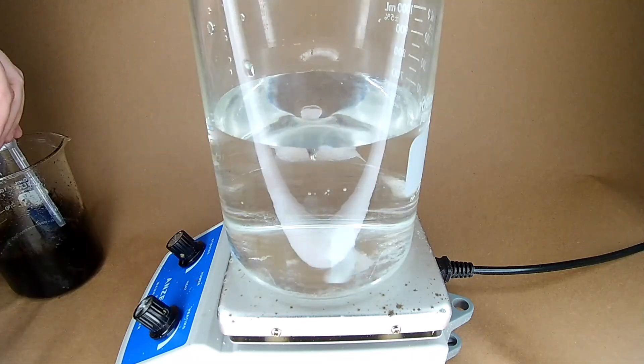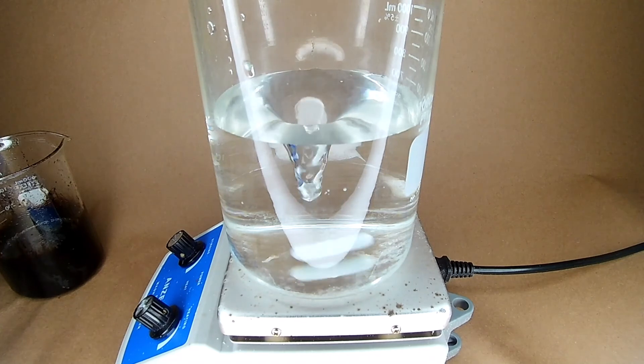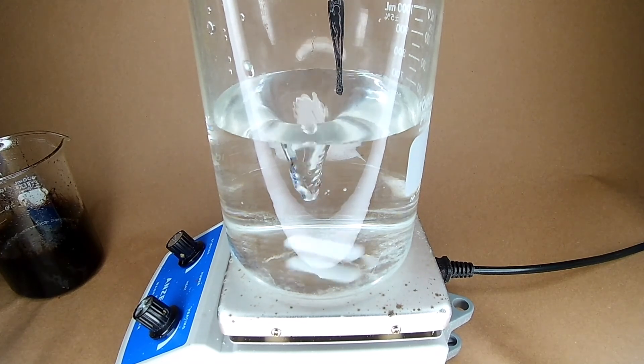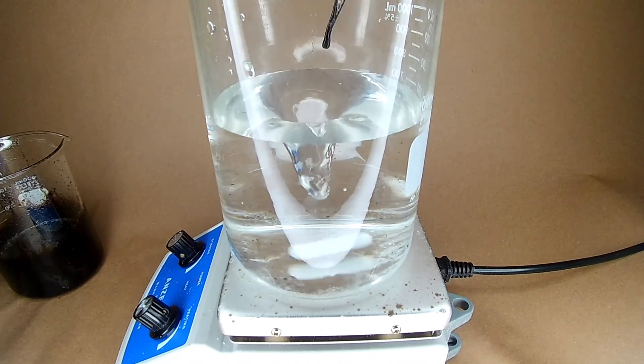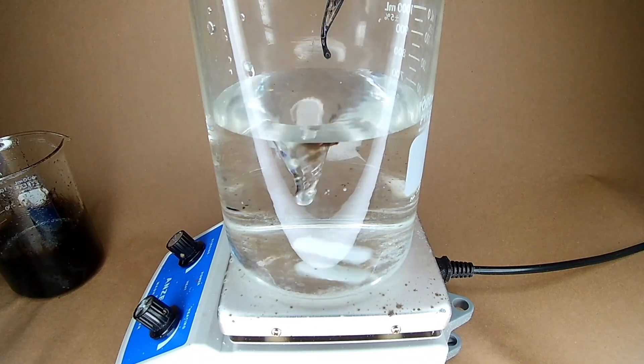So what happens when you put the solution in water, and the concentration goes below 64%? The solution was too hot for a plastic pipette to work. Swirling around, you can see tiny little fibers.